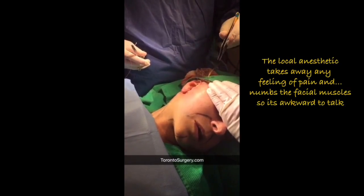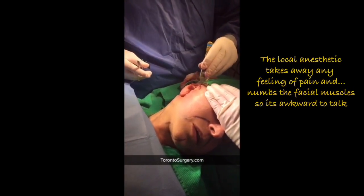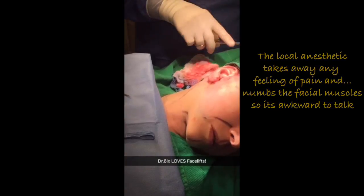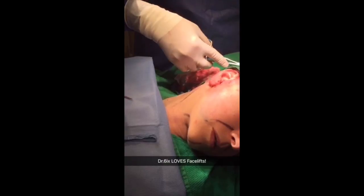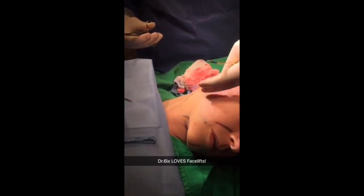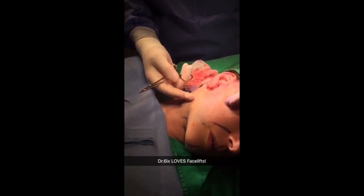I'm so frozen I can't move my mouth, so I sound funny. That's okay, that's the freezing. I really love doing facelifts — I think it's a very beautiful, finesse surgery and I love how it changes one's contour. Look, she looks like she's 20 years old here.